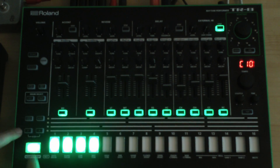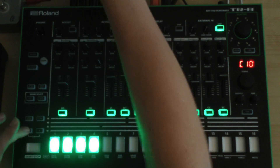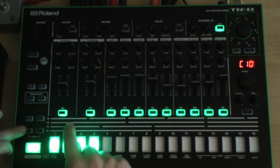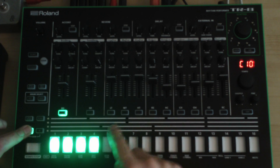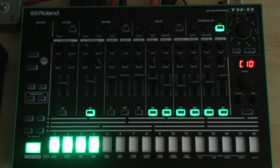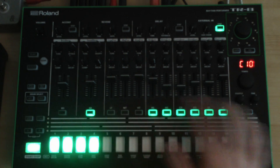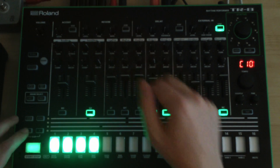These buttons A and B represent the assignable outputs on the back of the unit. In case you want to send the bass drum out of individual output A, you just need to keep this button pressed and then tap the bass drum. Maybe something else to go along with it — let's say I want the snare to go out individual output A as well. When you let go of the button, those instruments no longer show up on the main outs page — the instrument keys are no longer illuminated, meaning they go out individual output A now.